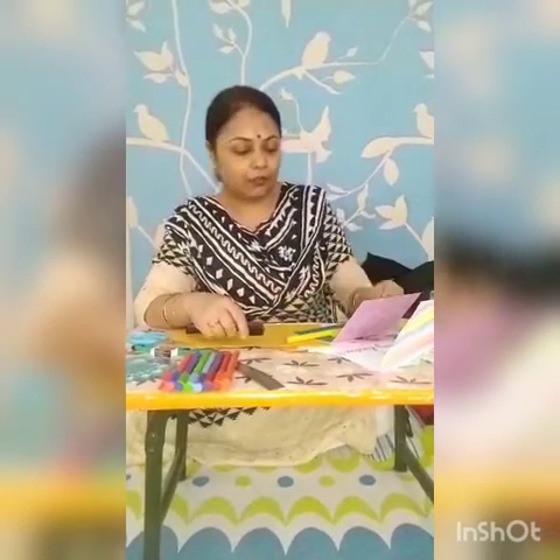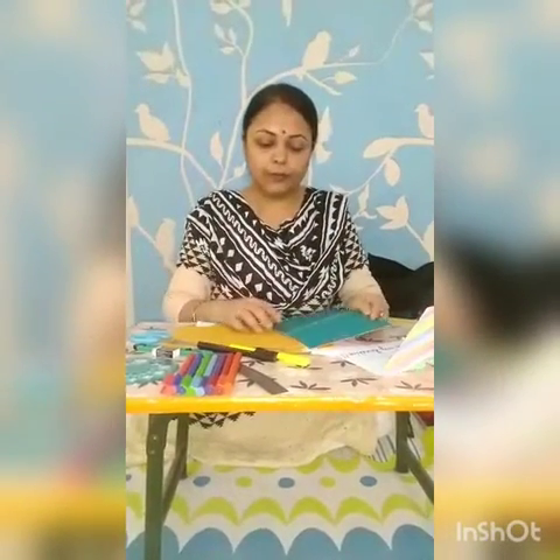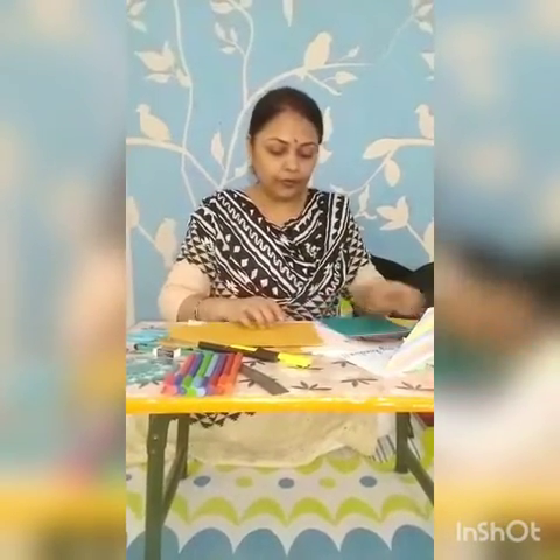You can make this for your father's day, your mother's day, or for any occasion you can make this kind of pop-up card. For this you will be needing a few things. One is your blue paper.